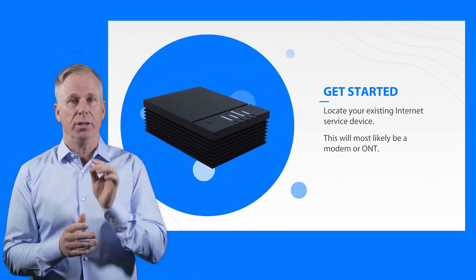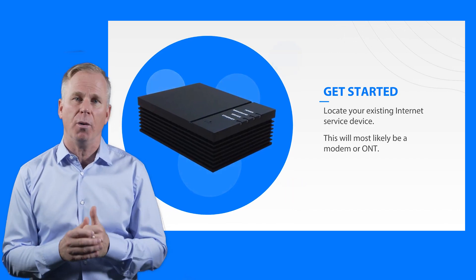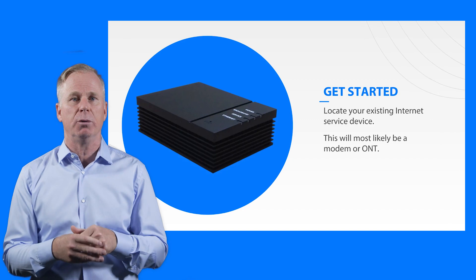Before you get started, you'll need to locate your existing internet service device. This will most likely be a modem or ONT, which should already be plugged into a power outlet.